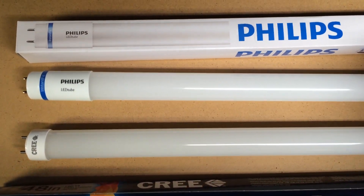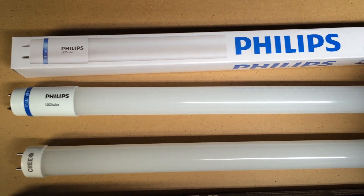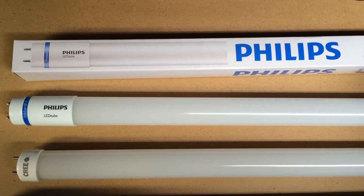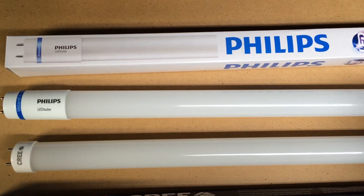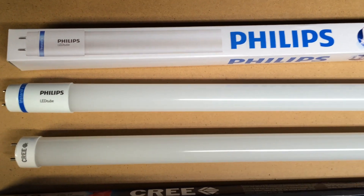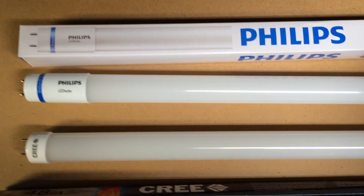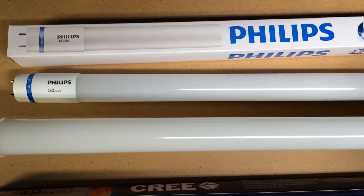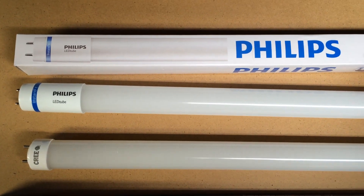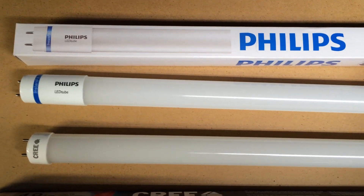These are both great bulbs in my opinion. I've been using the Philips for quite a while and I just got these Crees. Another thing to point out is that the Philips works with instant start ballasts and the Cree works with instant start or rapid start — that's actually a different technology. So the Philips bulbs will not work in a rapid start ballast. You can use the Cree in those fixtures, or you can change your ballast out, which I've done on some fixtures, to work with the Philips bulbs.